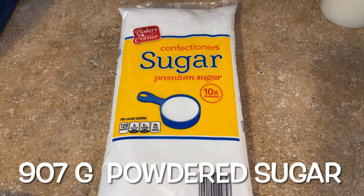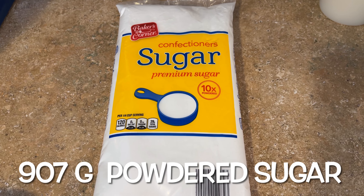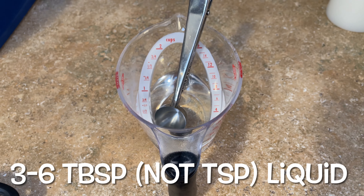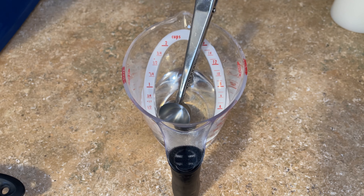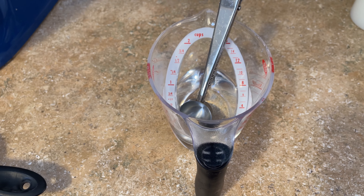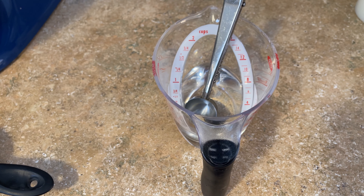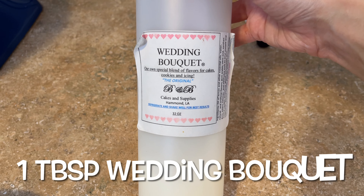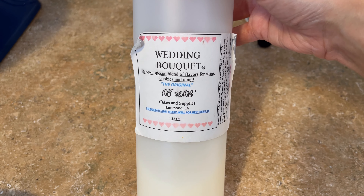A two pound bag of confectioner's sugar — 10x powdered sugar. A couple teaspoons of liquid — depending on your humidity you may have to add varying amounts. I like to use water at room temperature, however you can use cream or milk or whatever else you'd like. And again, the star of the show: the wedding bouquet flavoring.